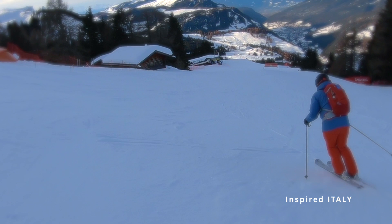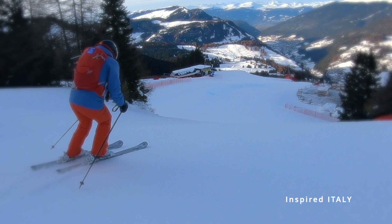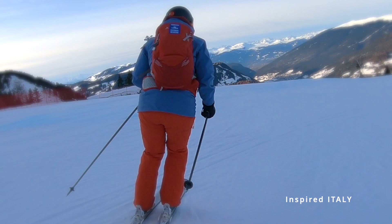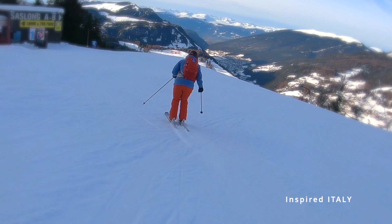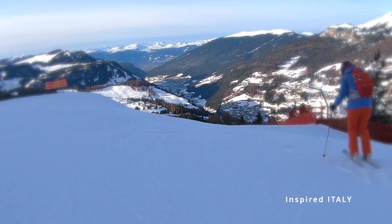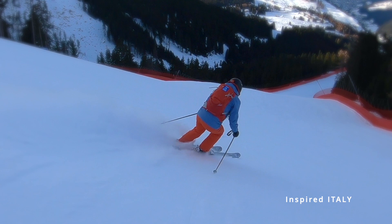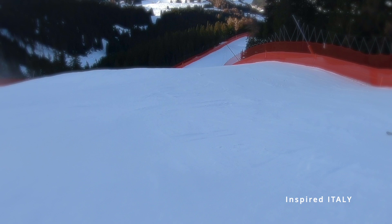Coming up to the Soccers jump on the right hand side — it's really just a preparation for what we call the Soccers wall. Soccers hotel is just up to the right hand side here. Looking for the orange flag on the left hand side of the piste, that marks the top of the Soccers wall, and for free skiing this is really the steepest part of the entire course. This is a critical part of the race course and we'll show you why.